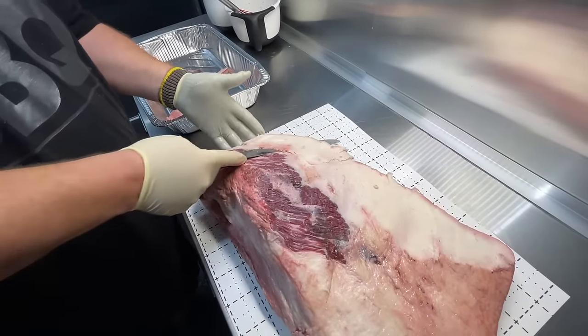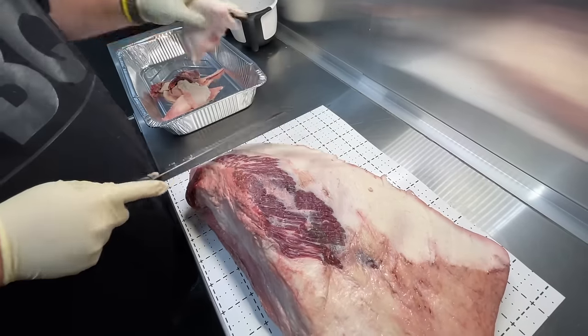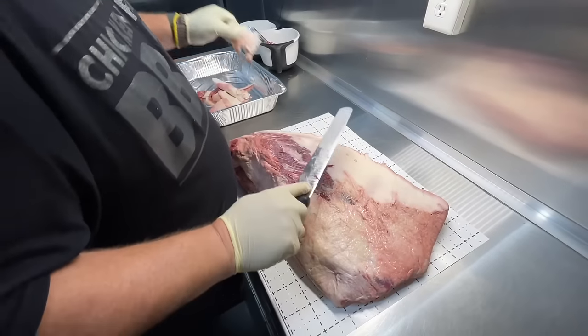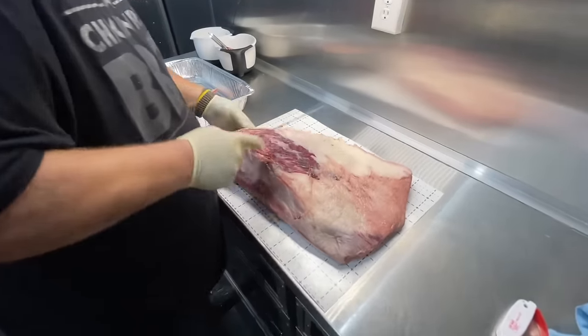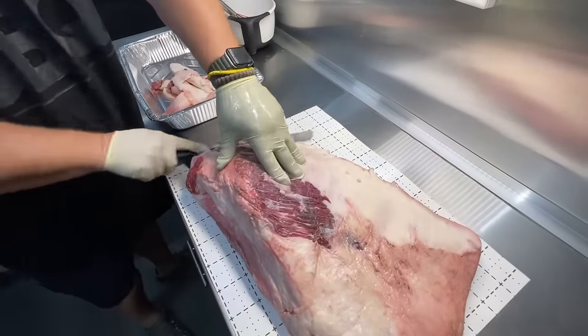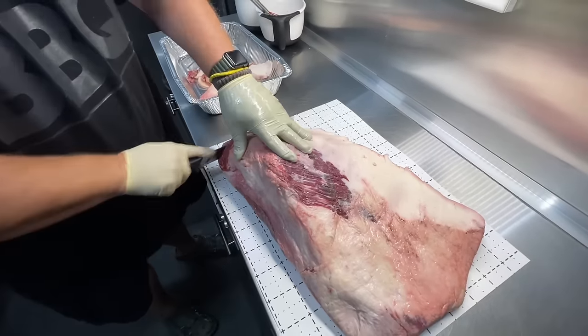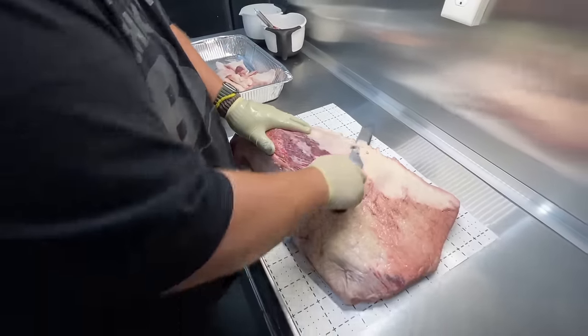I'm always cutting this way with my hand here, so when the knife goes through, like I said, it's nicked me a couple of different times. It's kind of a pain being at a competition with your hands bleeding. I'm just taking some of this hard fat off — you don't want to get too aggressive with it.